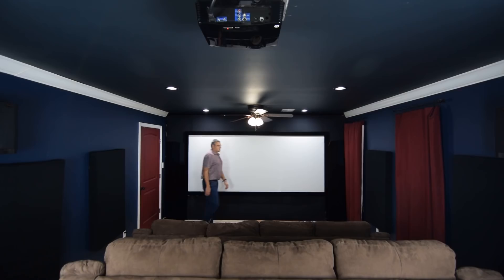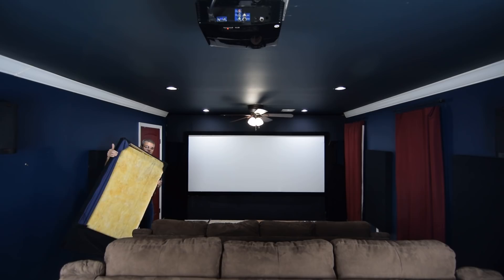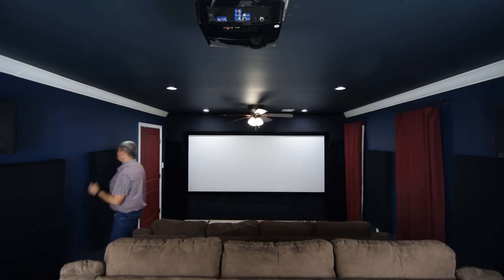Along the sidewalls you can see acoustic treatment panels — that's what these black things on the wall are. I made these while I was in Germany. They are mineral wool panels put inside a wood frame, and what they do is control the echo inside the home theater. You can learn more about echo in my video about home theater acoustics.